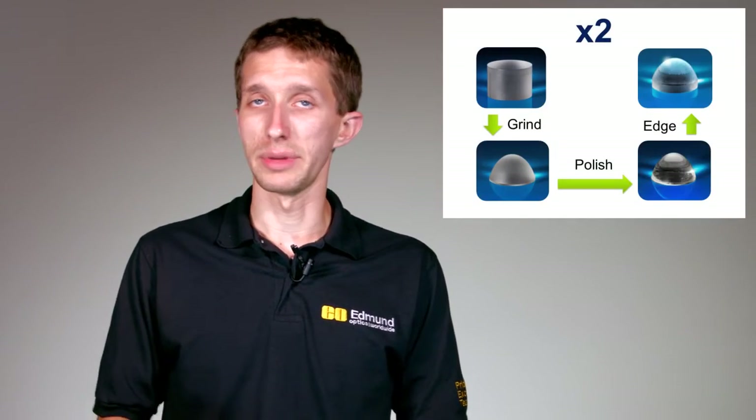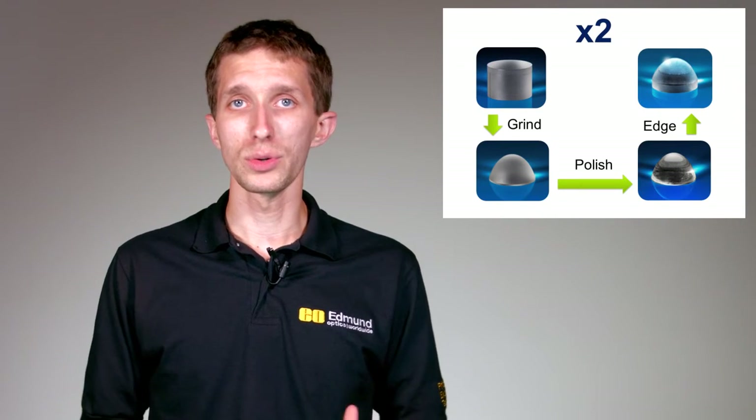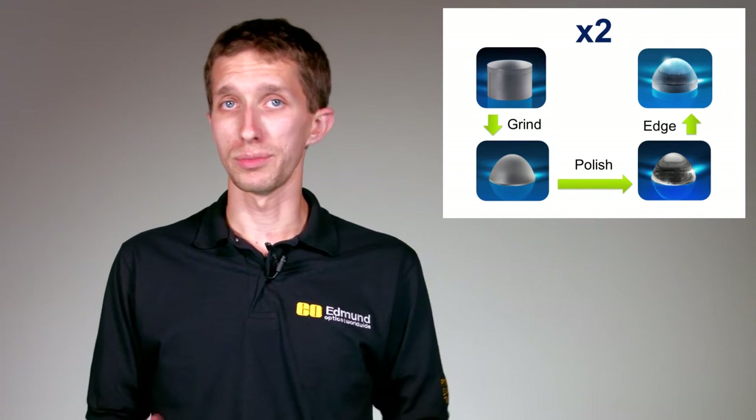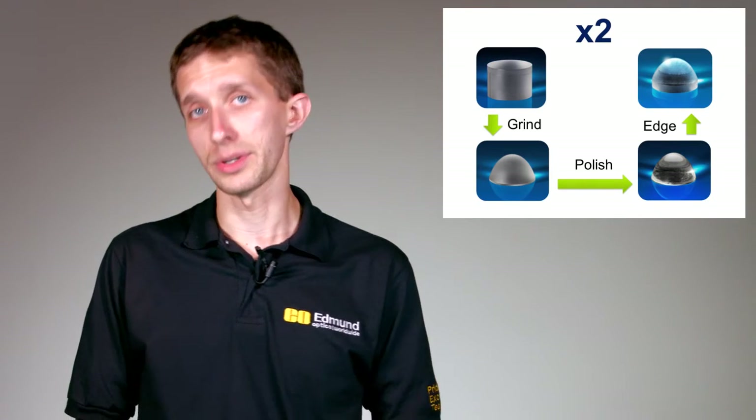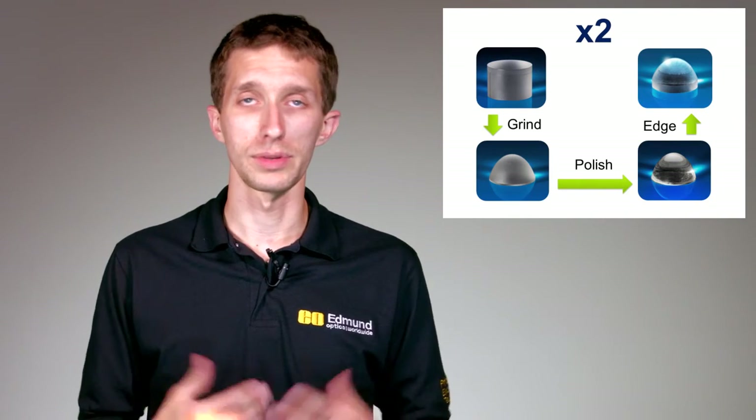The other step not mentioned here is the coating step. This is an optional step, but coating can really make or break an optic in some cases. For instance, an anti-reflective coating is usually applied to help with throughput in the system. The times two you may notice on this slide is there to signify that optics are generally double-sided, so all the steps just mentioned actually have to be carried out twice.